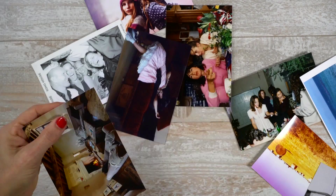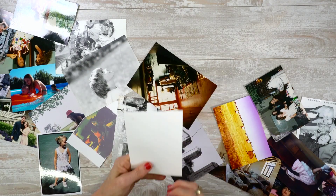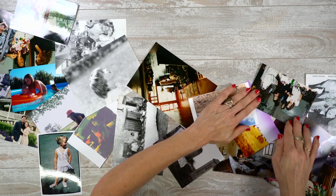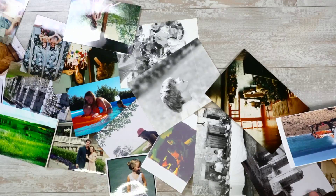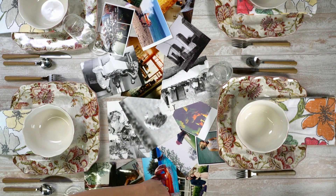Make a photo runner by attaching the photos together with a glue dot in a loose, kind of random way. Less is more to protect the photos. Lay the photo runner down in the middle of your Thanksgiving table for guests to reminisce over during the meal.